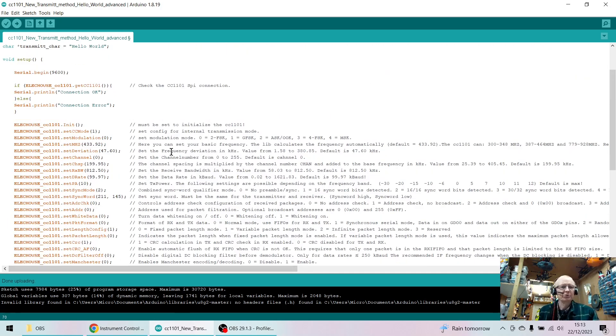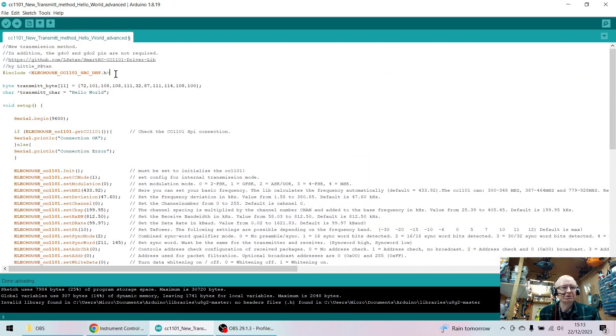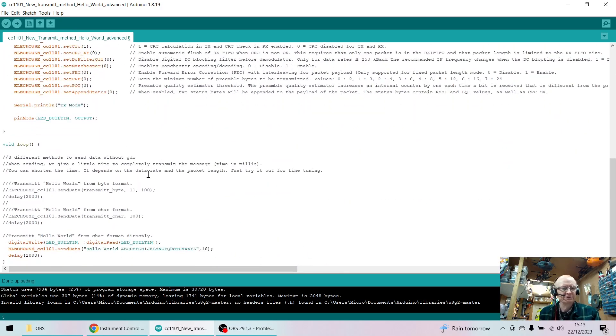If we look at the code in the Nano, we're using the standard library for the 433 megahertz transceiver — not really relevant to this video. It talks to the transceiver using the SPI bus. All I'm doing is sending 'Hello World' followed by A through to Z, waiting 10 milliseconds in between, and then having a delay of one second. It just keeps repeating itself.